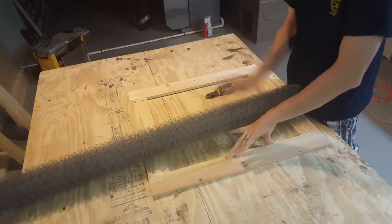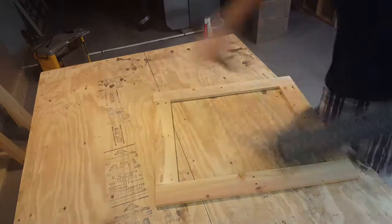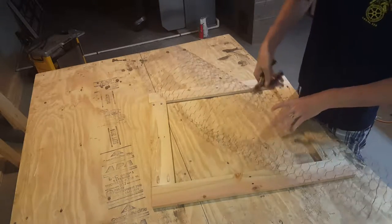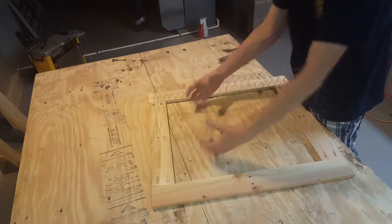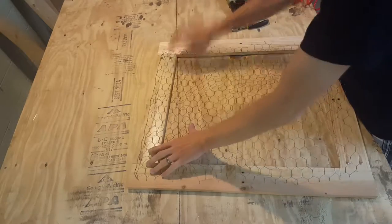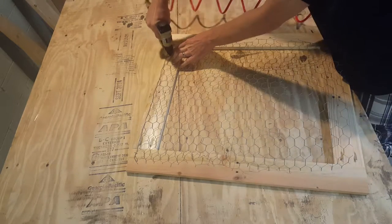The final step is to cut and attach the chicken wire. I'm just using a pair of wire snips to easily cut it to the right size. I'll staple it in place using an air powered stapler — you could also use a hand powered one if that's all you have.